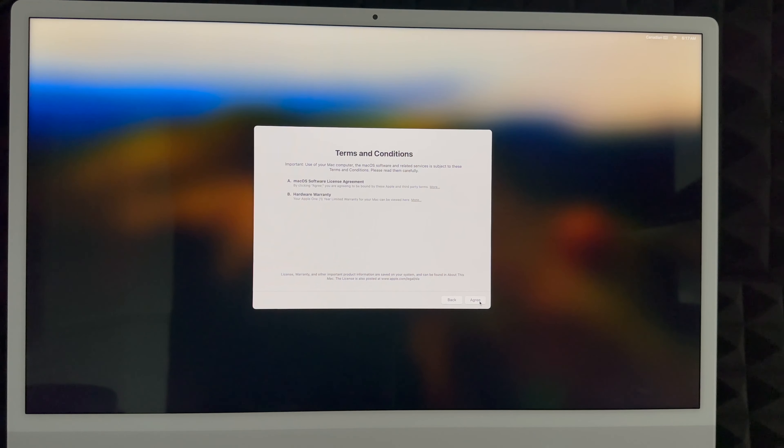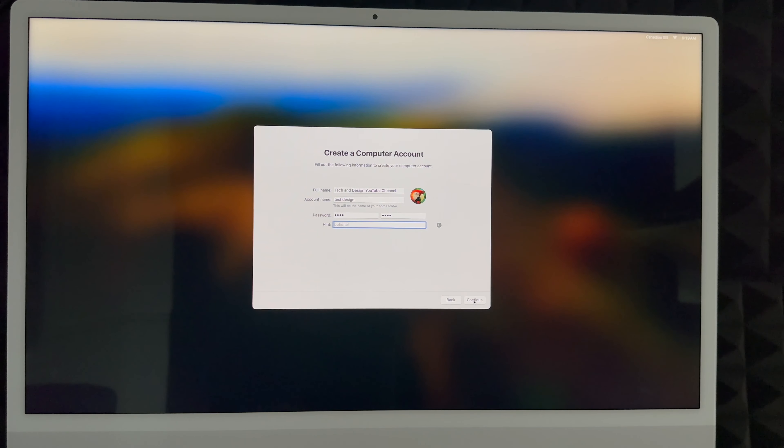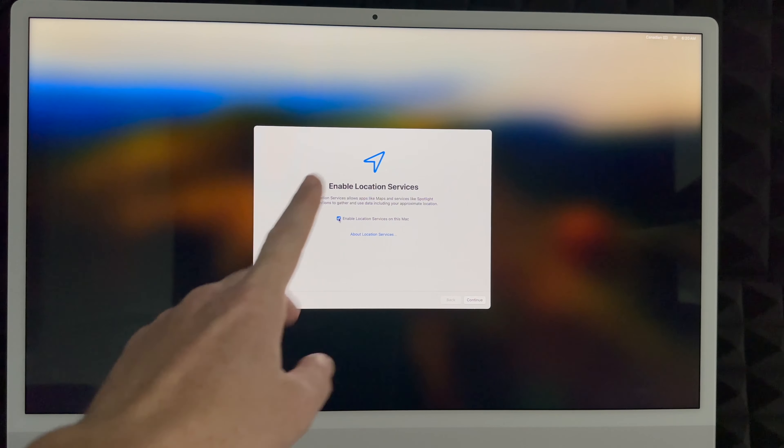Whether you skipped or created an Apple ID, you'll see this screen next — just click Agree twice. Then create your Mac account. You can put anything for your full name, like your real name. Your account name can be the same as your full name or something shorter — I'll use a short version. Create a password that makes sense to you. You can add a hint for your password or skip it. Note that your account name is your home folder name, so it's a bit of a hassle to change later — choose something you really want.